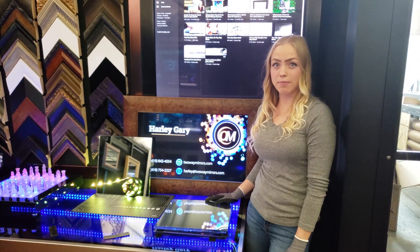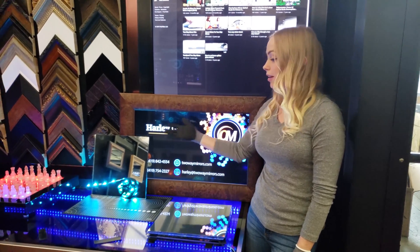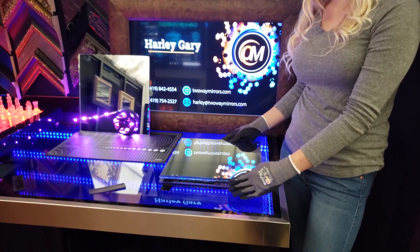Hi, Harley here from Two-Way Mirrors. Today I'm going to be showing you how to create the ultimate infinity mirror with different various mirrored glass options on the market.